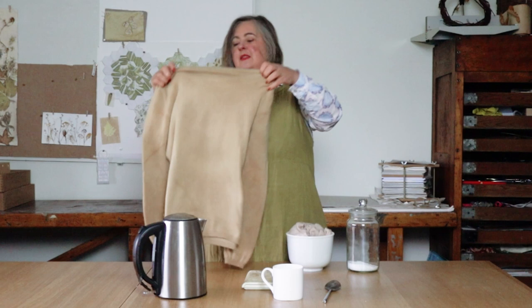This is a very similar jumper that I did — I dyed that with brackens, giving me a really nice kind of honey caramel colour, which I know I will use a lot more, layering up in the winter when it's quite cold down in the studio.